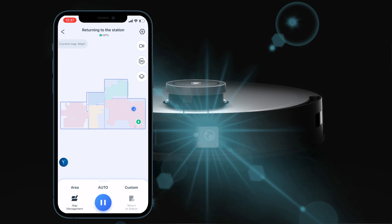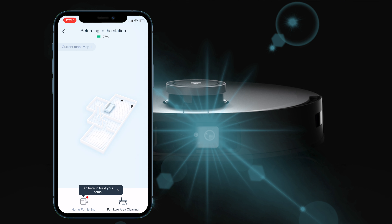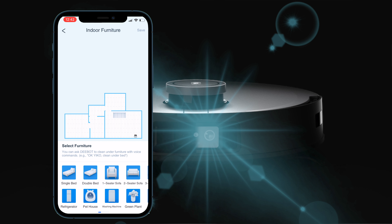This is the map it created for me — it got it pretty much right, although my corridor was divided into two, but you can go in and merge those together. You can click on 3D map and it will create a 3D map of the location which you can spin around. It always shows you where the base station and robot are, so if you lose it the map will tell you. It also has the facility to detect furniture, though it didn't detect one of my sofas or my table and chairs.